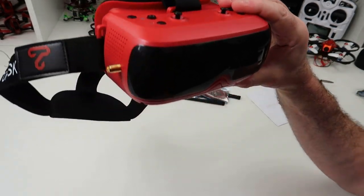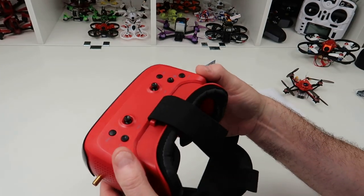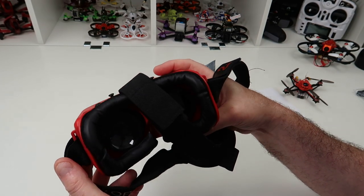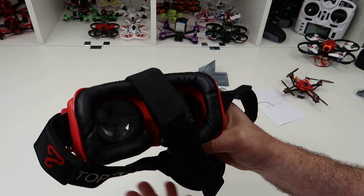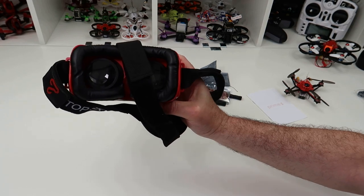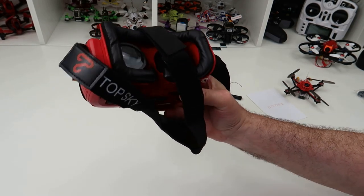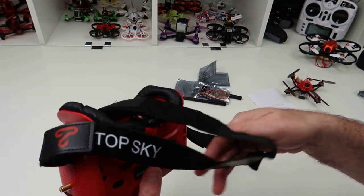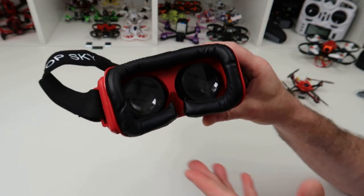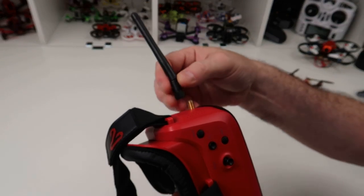These are very much on the budget end of the market, so they don't have the highest quality screens. But they do have a 76 degree field of view, and the screen inside is quite big. The resolution is 480 by 320, so not particularly high. These are budget goggles — I think they're about 64 quid at the time of this review. You get these antennas included, but I'd get rid of them straight away.